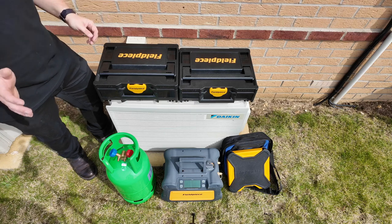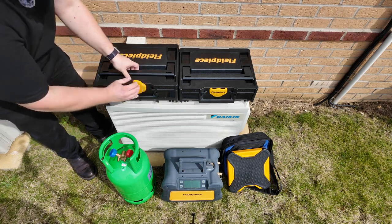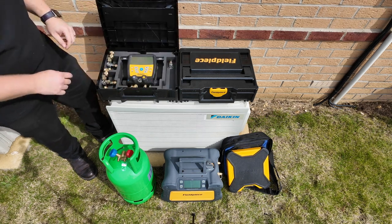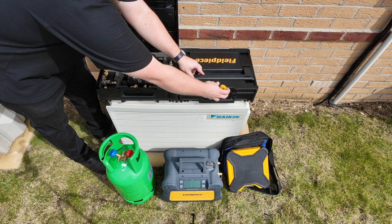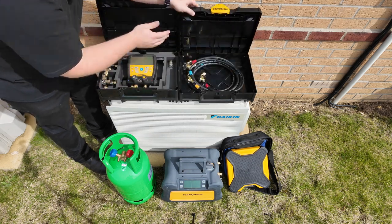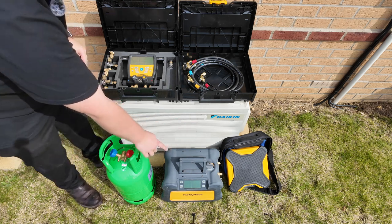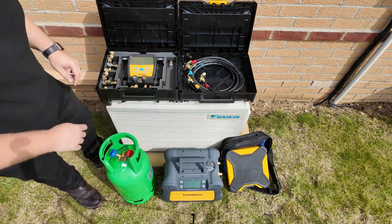In order to carry out the recovery we're going to need some tools. Firstly we'll need the Fieldpiece digital manifolds and the Fieldpiece valve core removal tools. We'll need the Fieldpiece hoses, a recovery cylinder, the Fieldpiece digital recovery machine, and the Fieldpiece wireless scales.